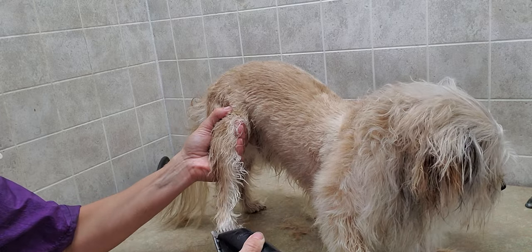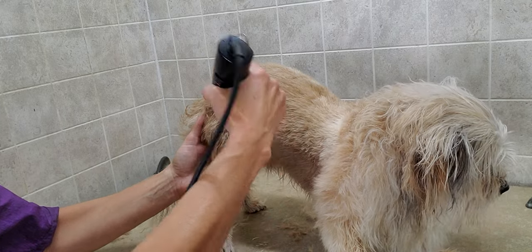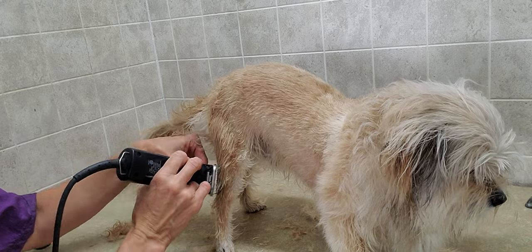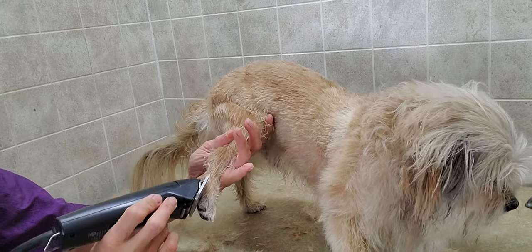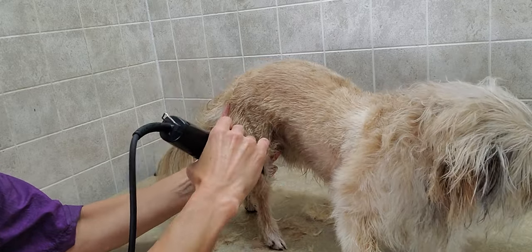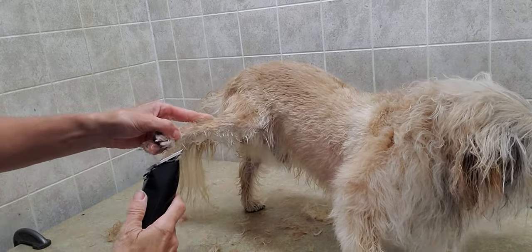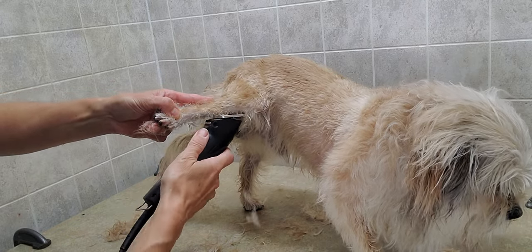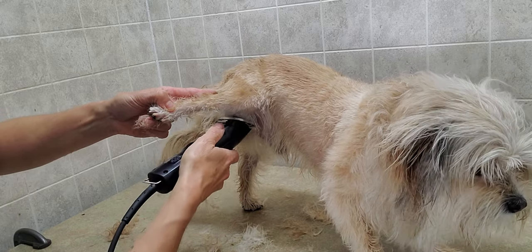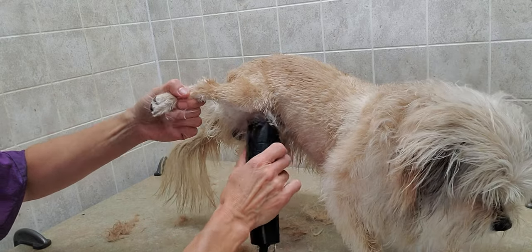I already did a trim on the feet, and nails I did already. I do have other videos where I show you how to groom the feet, the nails as well, and in between the pads. I have many videos with different dogs on how to do that, so please subscribe to my channel. You can get some viewing of different grooming of different dogs and different techniques that I use, because as you can see, I do not use restraints, and I have never used restraints, as I don't think they're necessary. I would never want my dog to be restrained, so I've never restrained another dog as well.